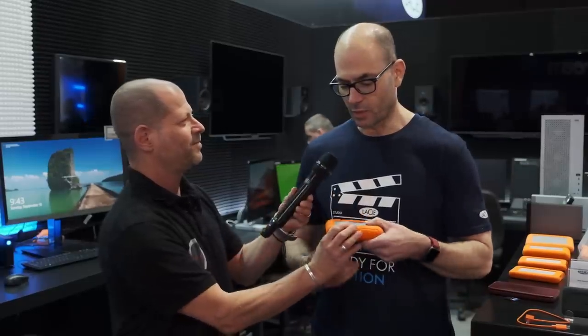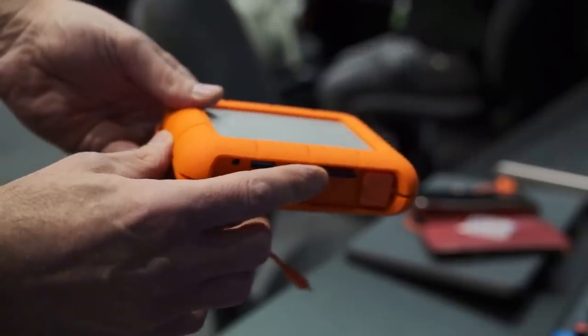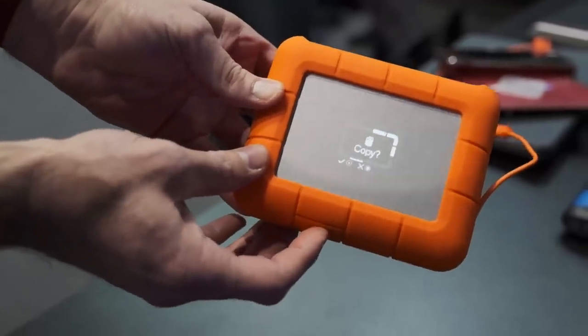What can this device do that others can't? Because we're all talking about backup and as documentary filmmakers, we always run into some problems with backing up our footage in the field. Well, the first thing is it's rugged, like all of our great rugged products designed by Neil Poulton. And this product is special in that it can ingest data while you're in the field. You can insert an SD card into this device, or also connect a USB device to this Rugged Boss SSD, and once you have a connection, you can hit the button and you'll get a prompt to perform an ingest.